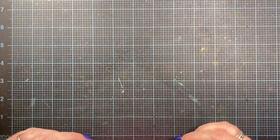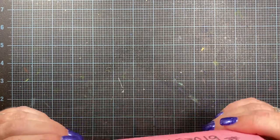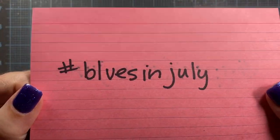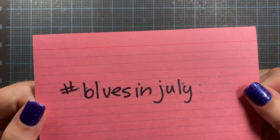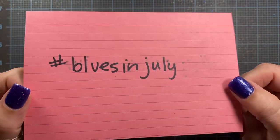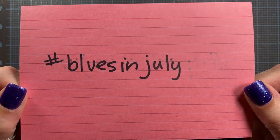So speaking of July, let's move on to the hashtag for the month of July. I'm excited about this one — you might have noticed something as a little hint. We are doing Blues in July! So many people do Christmas in July, and I didn't want to do Christmas in July or holidays in July. So we're going to go with blue. A lot of people use blues for their holiday cards or winter cards, so I thought this might be an easy way to incorporate the hashtag and provide lots of inspiration.